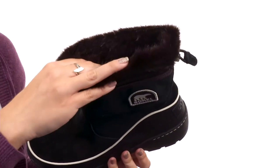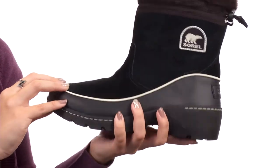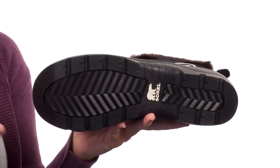There is a waterproof breathable membrane construction to keep out the wet elements. The Ortholite footbed has a combination of EVA and memory foam, so it's eco-friendly and keeps you nice and comfy. There is a rubber midsole to give you comfort and support, all on top of a molded rubber outsole for awesome traction. Pull-on comfort and warmth with these boots from Sorelle.